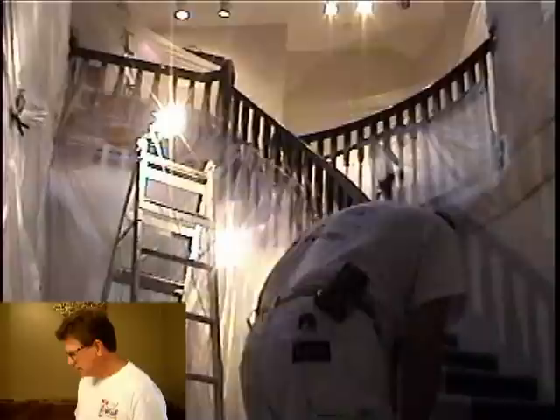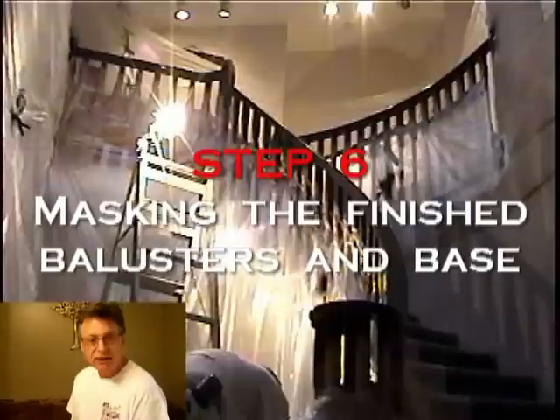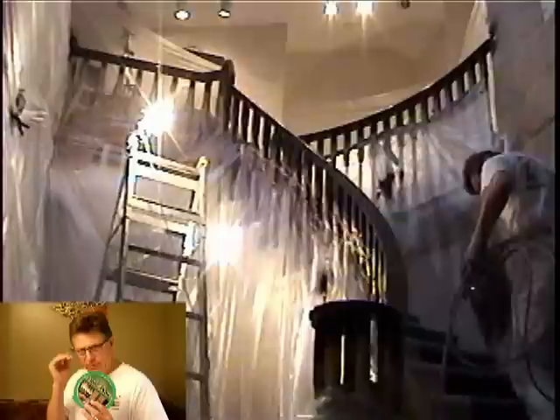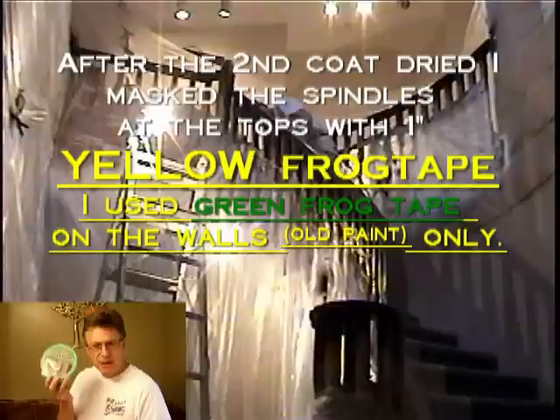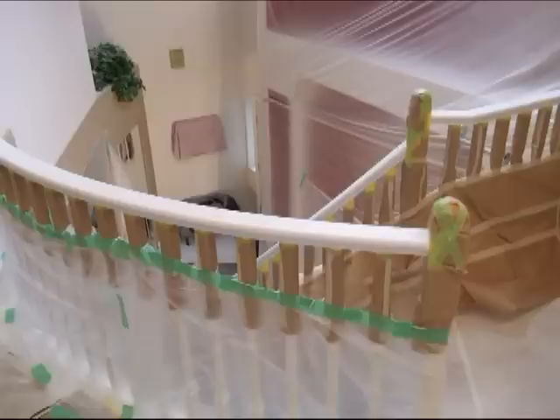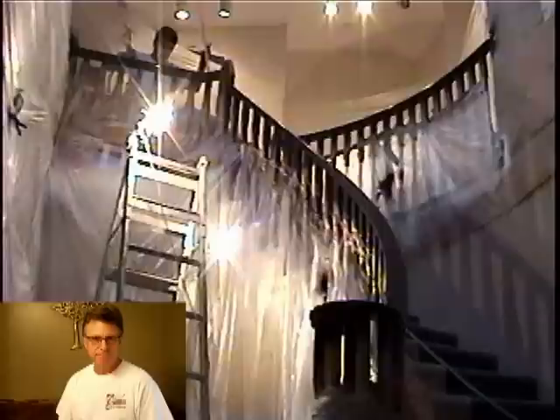The next step after spraying the Cloud White is to mask it before applying the handrail color. I mask the tops of the balusters with one-inch Frog Tape, and use a very thin-bladed putty knife to press that down at the top edge where the white on the baluster meets the black on the bottom of the handrail. In this project there were about 67 balusters, and each one got masked. Then I wrapped them with masking paper from a 3M masking gun, and draped plastic over that all the way down, so when I come to spray the handrail nothing gets on the white work.